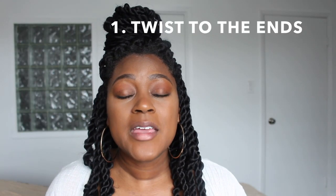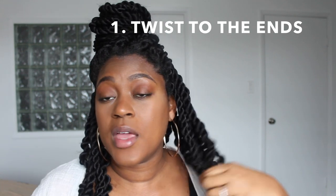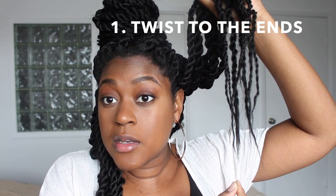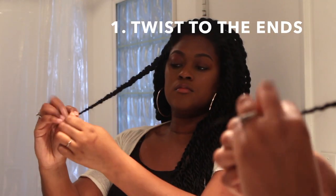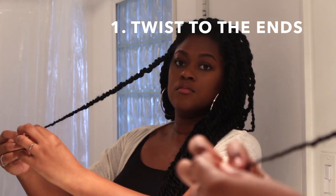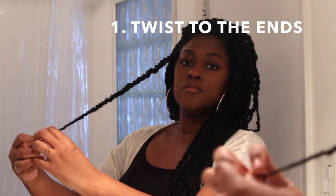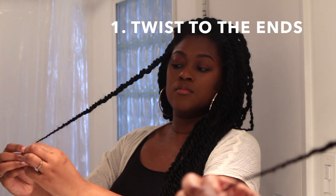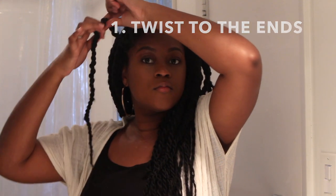Number 1: make sure that you twist all the way down to the very end. The reason for that is because this hair is very soft and very straight, and the hair will naturally unravel a little bit. There's no kink or curl in this type of hair that's going to allow it to hold to each other, so you really need to twist your hair all the way down to the end. You cannot take shortcuts or it will unravel on you.